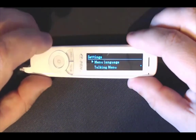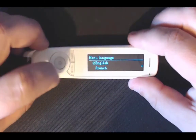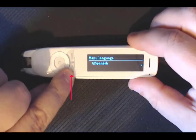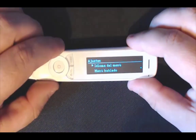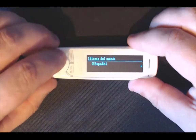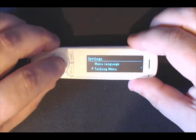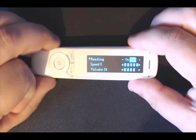Go to settings first because you need to choose your menu language. I am happy with English but you have also got French and Spanish. If I click the little red button it brings us back. Scrolling down you have got talking menu — you can turn the reading on or off. If you turn the reading off it repeats all the menus, which is handy if you suffer from visual impairment. Just use the left or right arrows to turn that off and on.